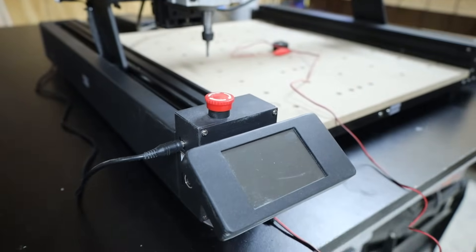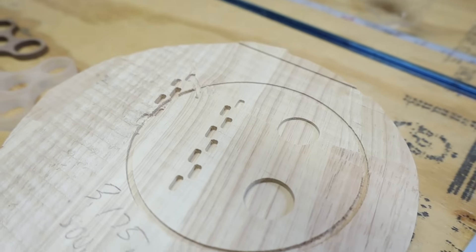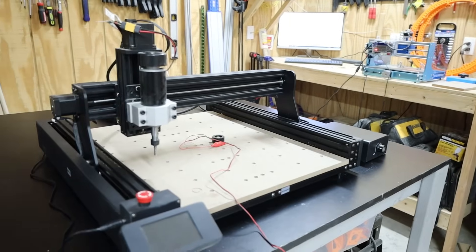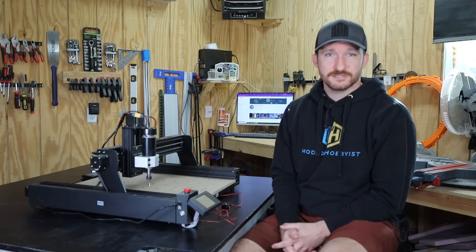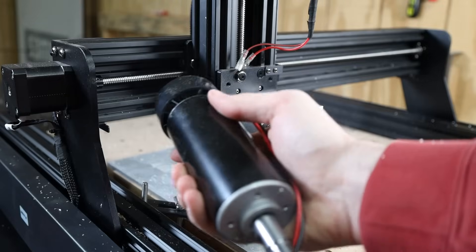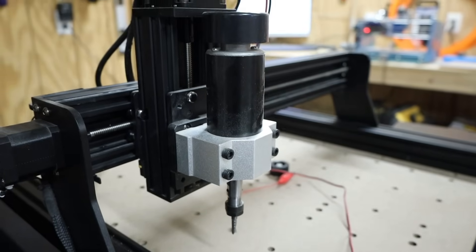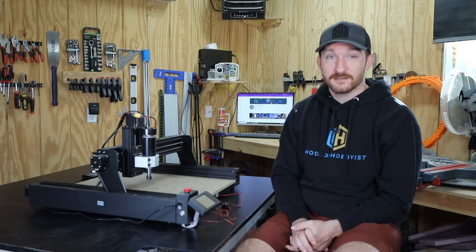A few downsides include the placement of the e-stop being a little unfortunate, the drag chain on the gantry being upside down, and no obvious way to adjust the tram of the spindle. If I were to give this machine a rating, I'd give it a 7 with the 80 watt spindle and an 8.75 with the 500 watt spindle. I'm not a huge fan of 80 watt spindles in general — I'm too impatient for the rate they can cut — but if a large work area is what you're after this is a great machine. With an extra hundred dollars I definitely recommend upgrading to the 500 watt spindle, which is powerful enough to handle hardwood and even aluminum.